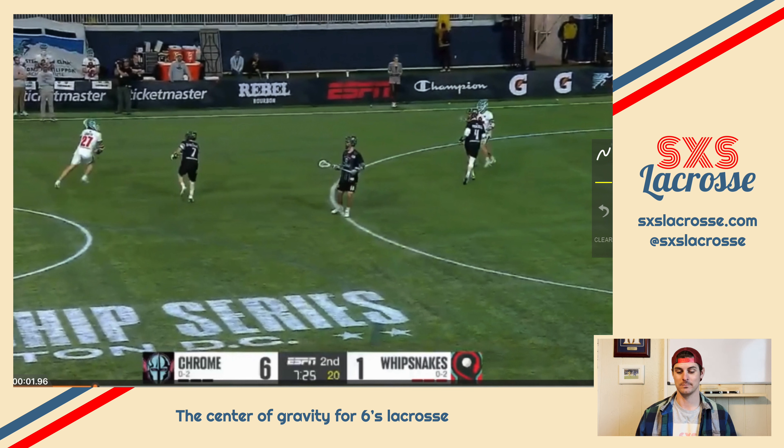Sixes lacrosse, man — quick-hitting goals, a lot of fun, fast pace, a lot of shots, a lot of action. Now what allowed this to happen is we've got mumbo action. We're in a one-four set with four guys at GLE or slightly above GLE, and everyone is moving off ball. All four guys are moving off ball and this doesn't allow the defense to send a slide to the ball carrier. That's why this guy up top is able to just toast his man, go down the alley, and shoot.